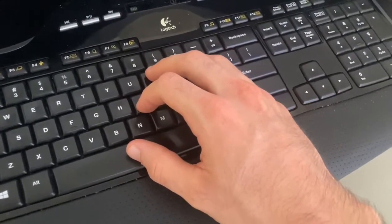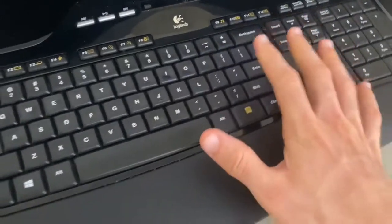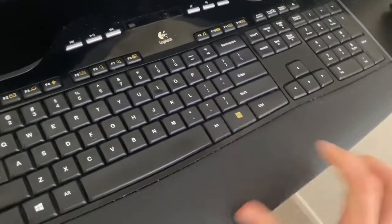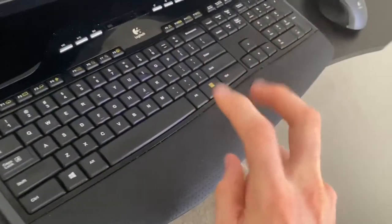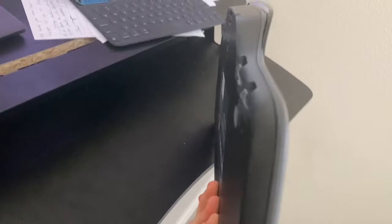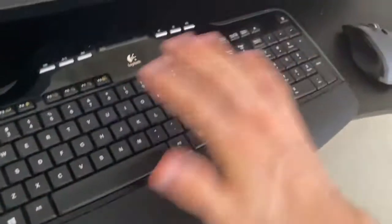In this video we're going to be talking about how to minimize your risk for carpal tunnel if you're doing a lot of typing. What I have here is a keyboard, and a misconception a lot of people have is that with an ergo keyboard, you've got this palm rest right here and these feet on the back of it, so people think they're just going to get it as elevated as they can. That's a big huge no-no.